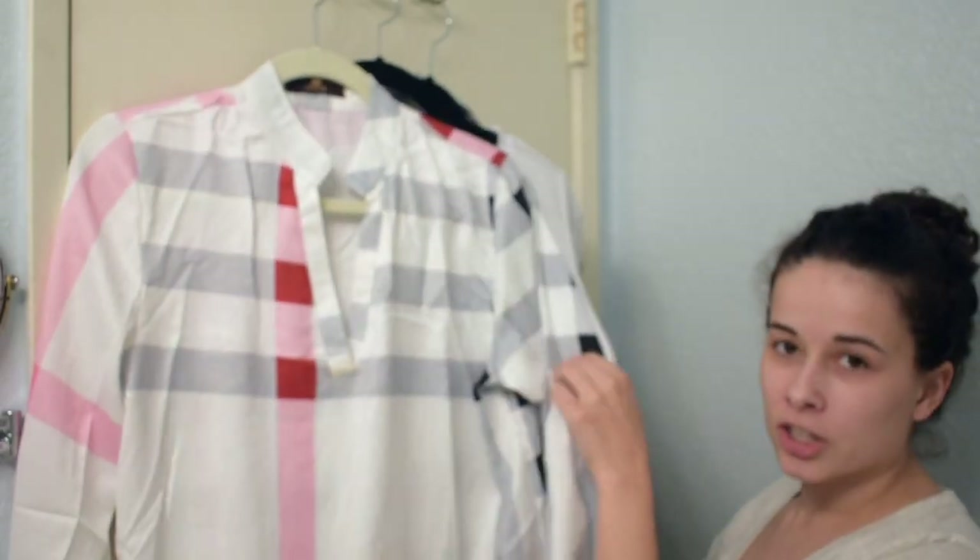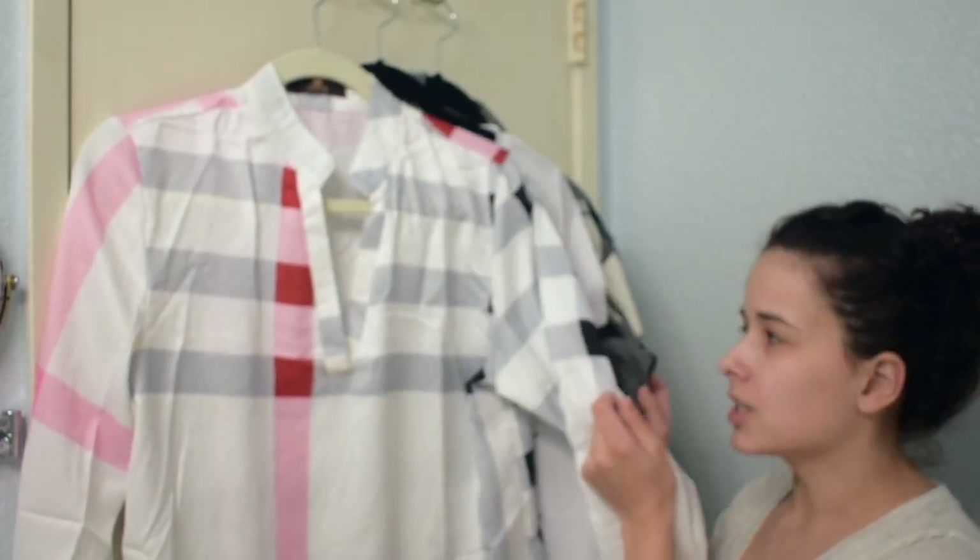Before we get into this video, I just wanted to make a quick disclaimer: this is not a sponsored video in any way, shape, or form. These opinions are all mine and my own. I've got three different shirts and I'm going to show you on three different types of fabric how the steamer works.